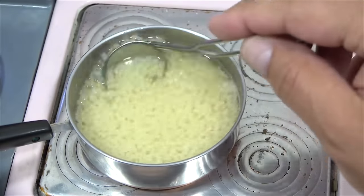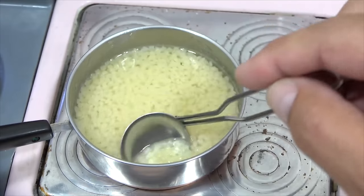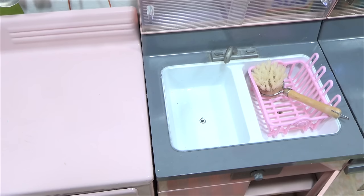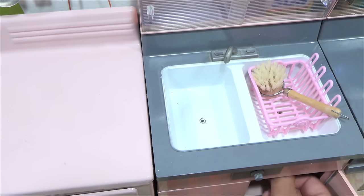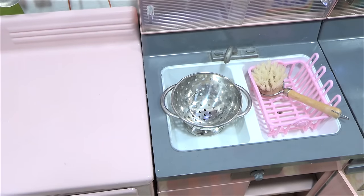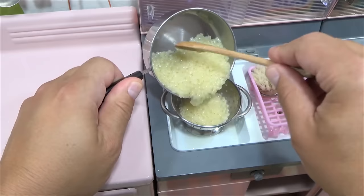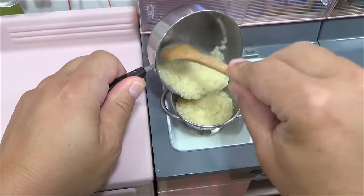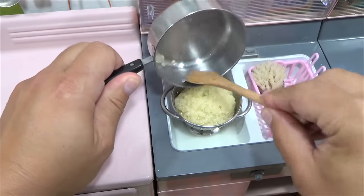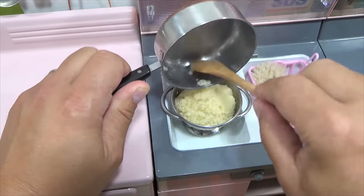It's looking real good. So when I come back, we will have this over by the sink. We'll drain out the water and then continue making pastina. With the water drained, now let's head right back over to the stove and put this right back on.